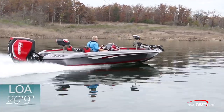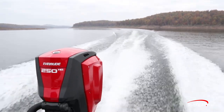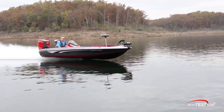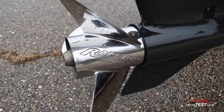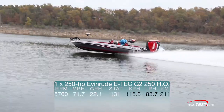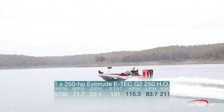At 20 feet 9 inches long with a 7 foot 11 inch beam, the Z-520C is one of the biggest Bass Boats Ranger builds. Our test boat was powered by an Evinrude E-Tech G2-250HO outboard and had an estimated test weight of 2,483 pounds. Bass Boats are known for speed, so let's get right to the numbers. Turning a 14.5 inch by 26 inch Raker HO 3 blade stainless steel prop through a 1.85 to 1 gear ratio, we hit a top speed of 71.7 miles per hour at 5,700 RPM and burned 22.1 gallons per hour, giving us a range of 131 miles at wide open throttle.